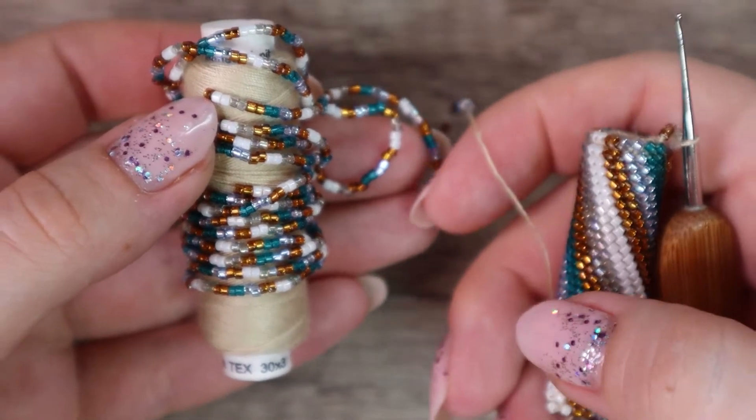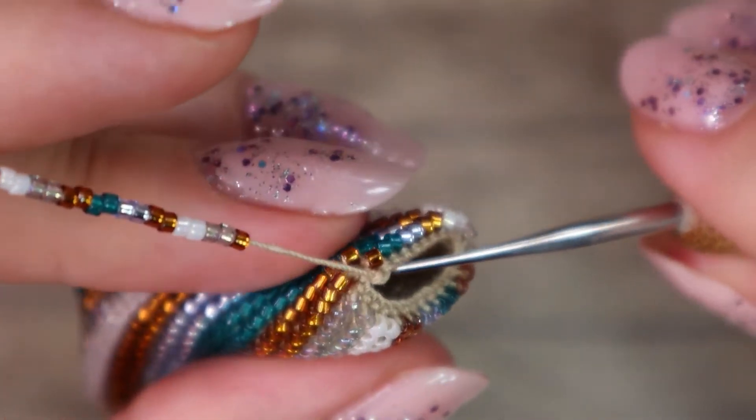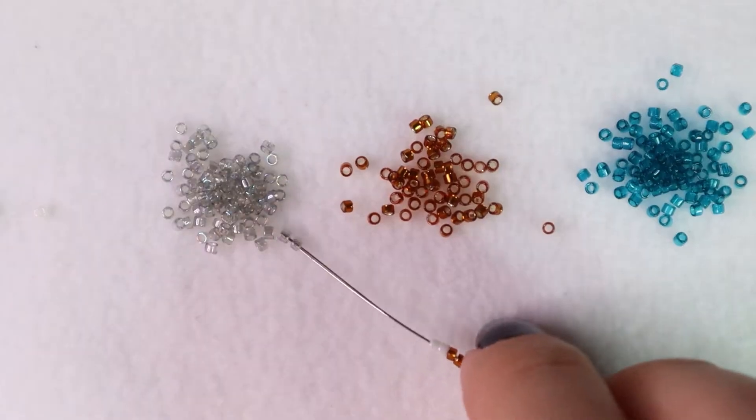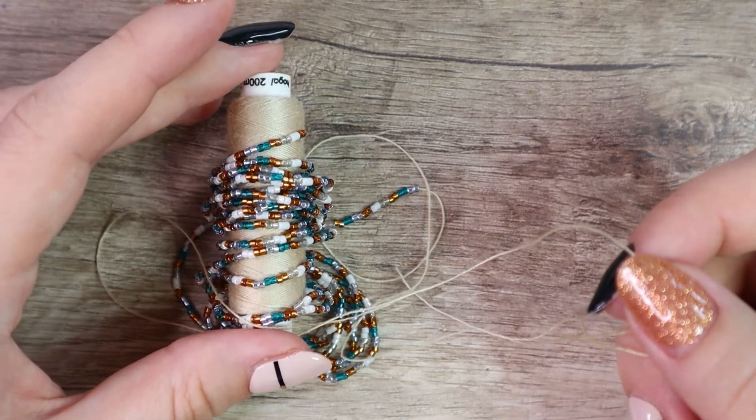I'm comfortable working with about two meters of string at a time, so I simply put on a length I'm comfortable working with. I crochet all the beads into the crochet rope. When I run out of beads, I simply cut the thread and string more beads, so now I have the length I'm comfortable with.